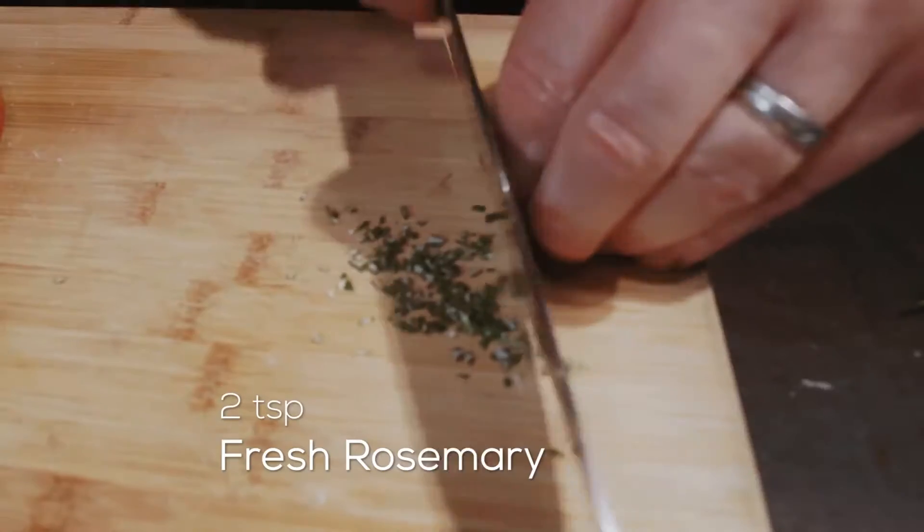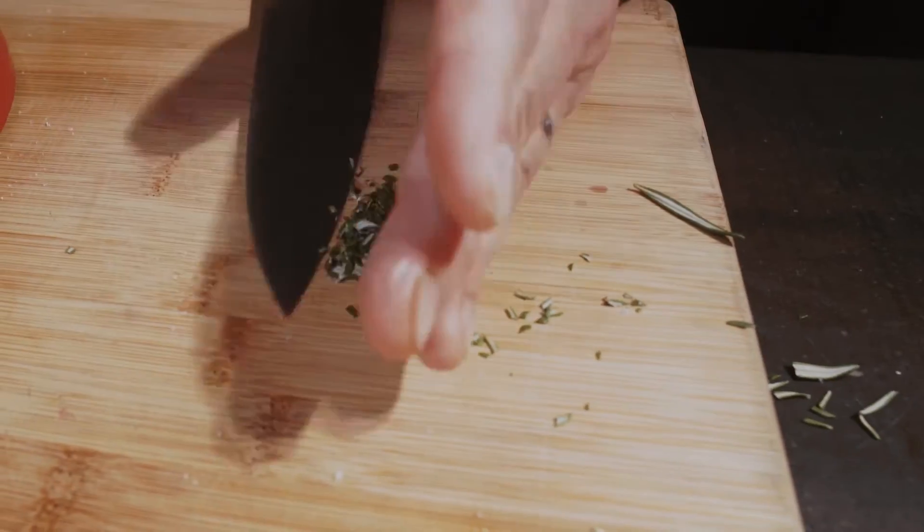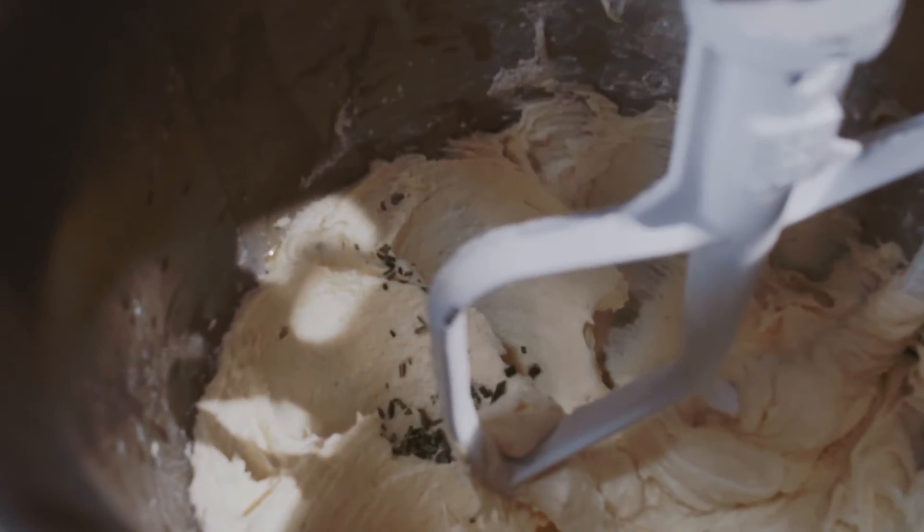Now we're going to add this unique flavour of rosemary. The rosemary changes flavour — it almost takes on a sweet-like flavour, so it works really well in this dish.